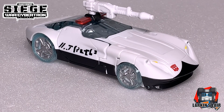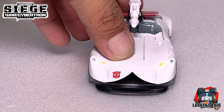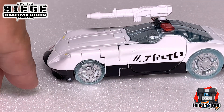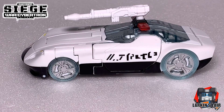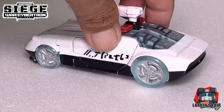Let's get some detail shots of him in vehicle mode. All in all a very nice figure, though I'm not too much a fan of the clear wheels - I guess I kind of see what they're trying to achieve with that. And here's the back of the car.